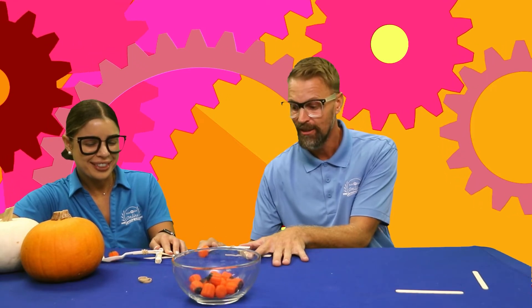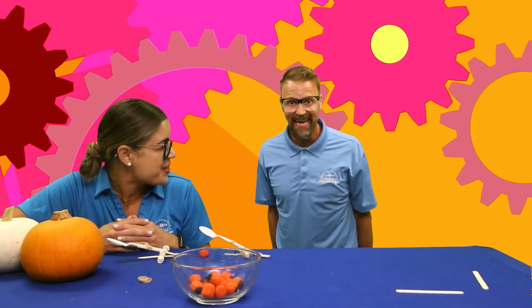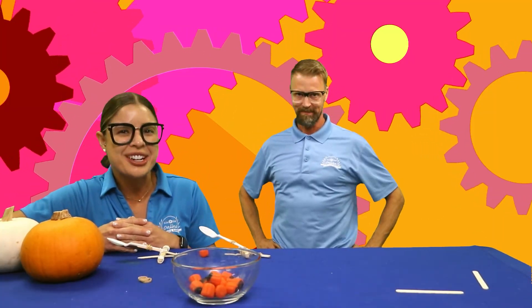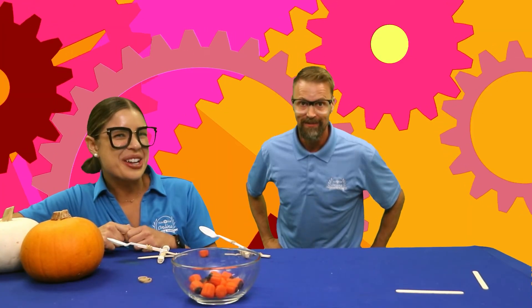Here we go! On the count of three — one, two, three! We did it, friends! We did it! Woohoo! We engineered some pumpkin catapults. That was so much fun.